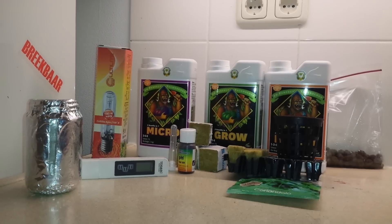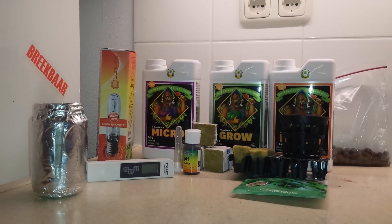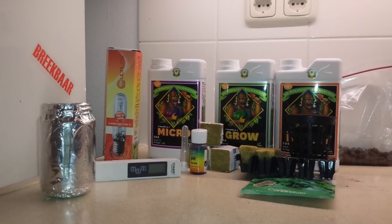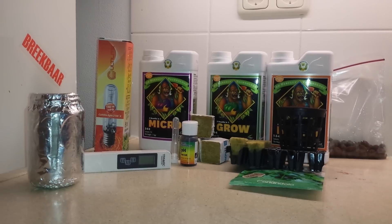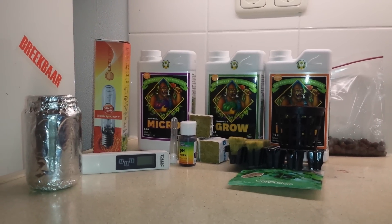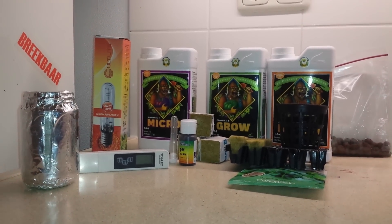Hi, this is Sudha and today in this video I will let you know the very basics about hydroponics and the basic stuff needed to set up a hydroponic system using the basic hydroponic technique that is the Kratky method. Hydroponics is basically a soilless farming — in this system the plants are grown in water rather than soil. This technique is best suited for indoor gardening.